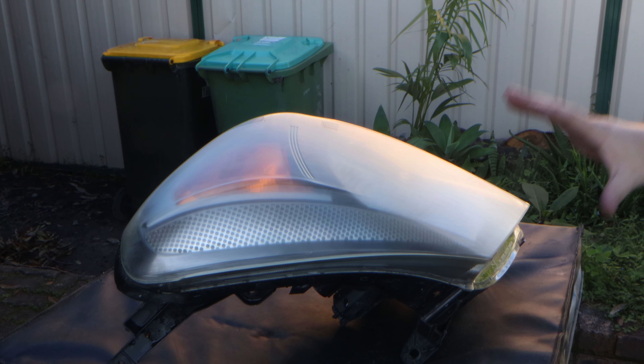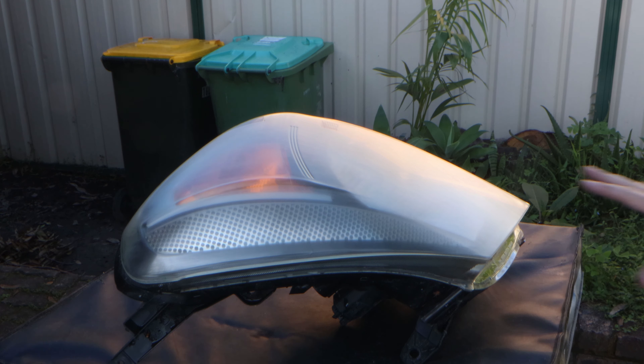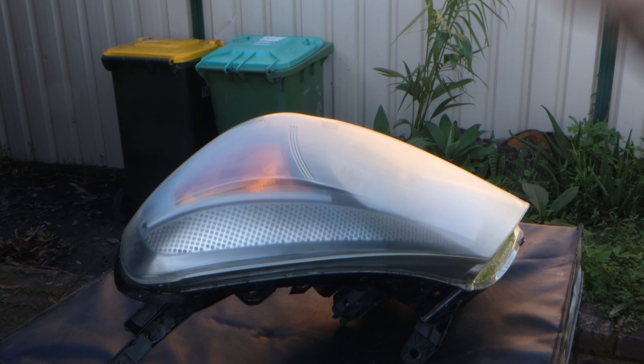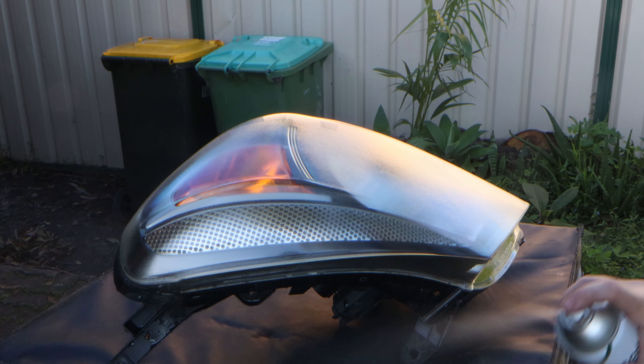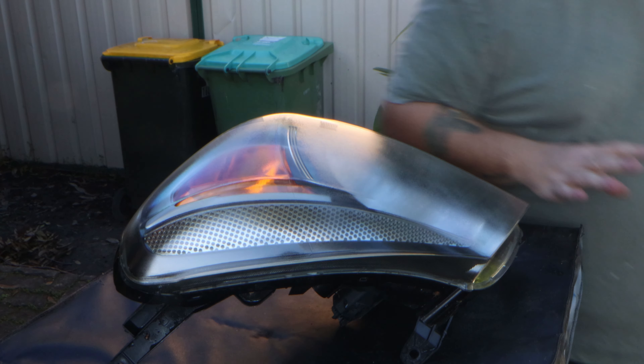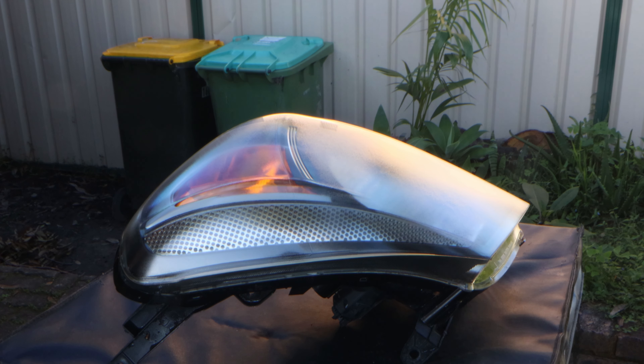Now that the headlight is dry, I've removed it from the car and I'm going to clear coat it. If your car isn't already pulled apart like mine, you can just tape around and put some newspaper around just to make sure you don't get clear coat all over your car. We'll wait for that to dry and we'll give it probably another three passes.